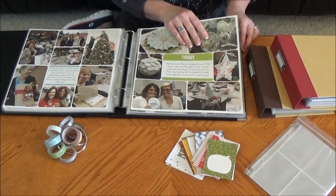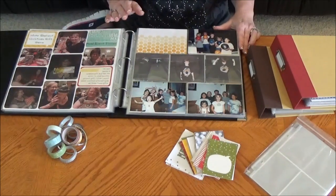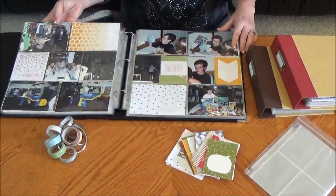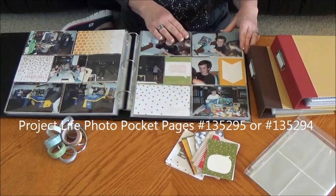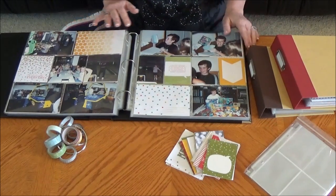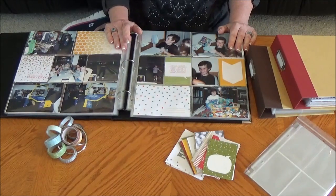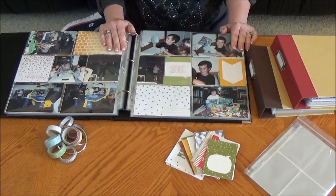If that's something that interests you, I would suggest downloading the Becky Higgins app for your iPhone or iPad and trying that system. We also offer the typical pocket-style Project Life pages and accessories — cards, great washi tape, and little accessory packs. Not a lot of supplies needed, but a great way to preserve your memories. Stay tuned because the next half of this video will show you how to get the Project Life pages printed through My Digital Studio.